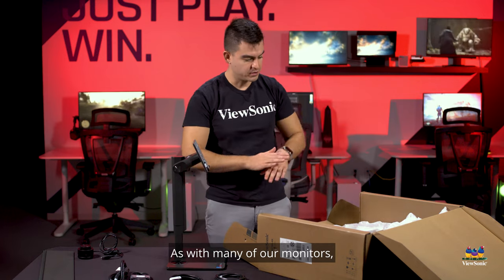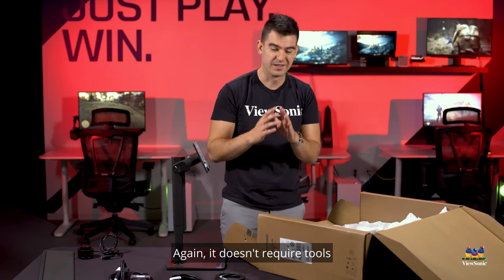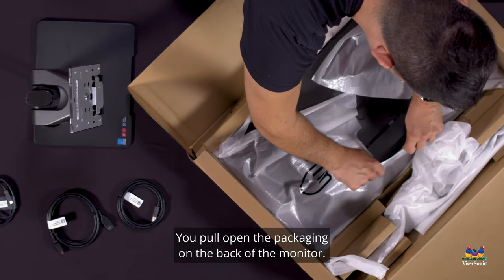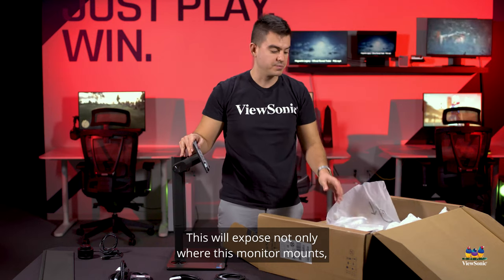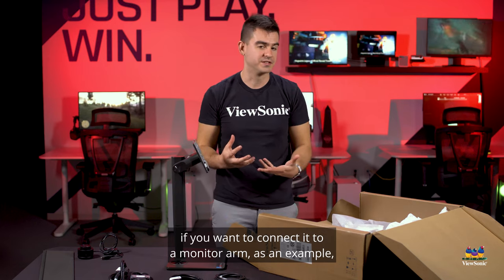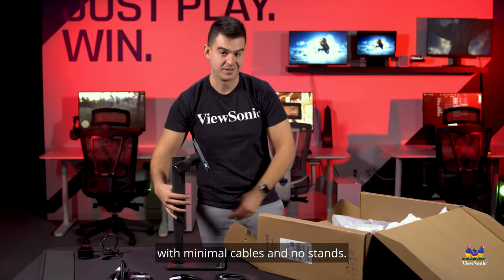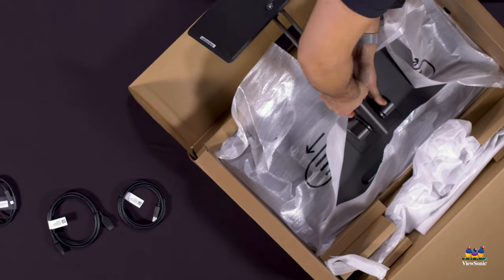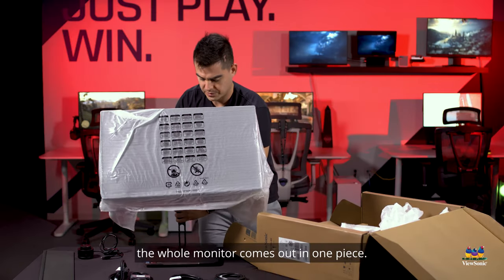The assembly process is very simple again — it doesn't require tools and only takes about a minute. You pull open the packaging on the back of the monitor, which exposes where the monitor mounts as well as where a VESA mount is if you want to connect it to a monitor arm for a dual monitor setup with minimal cables and no stands. Clicking into place, the whole monitor comes out in one piece.